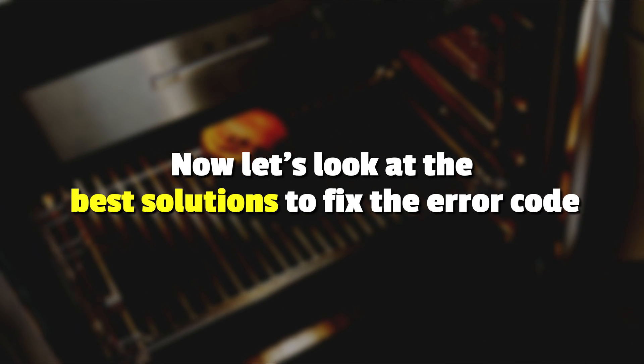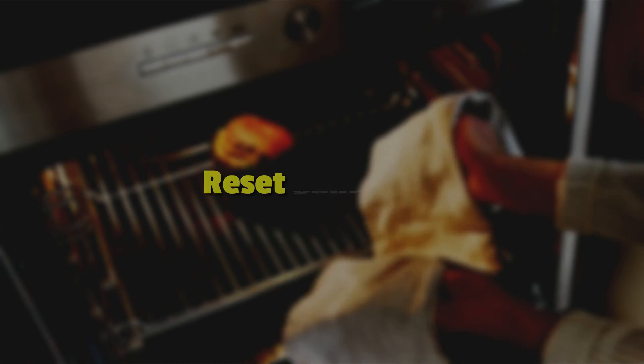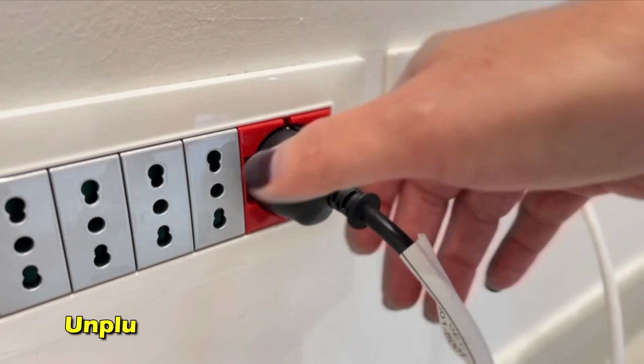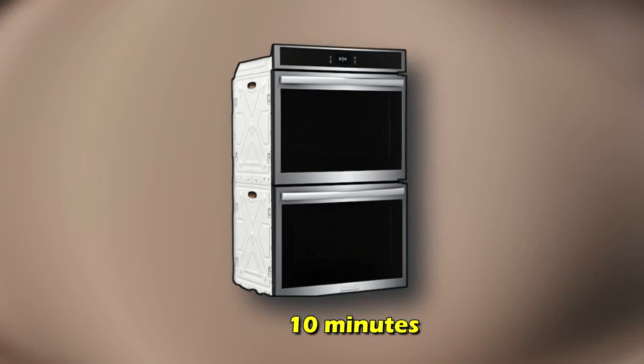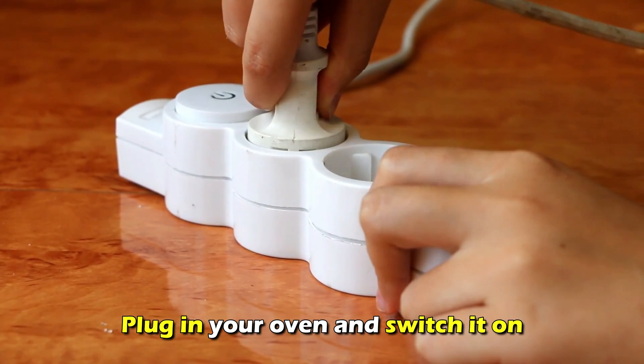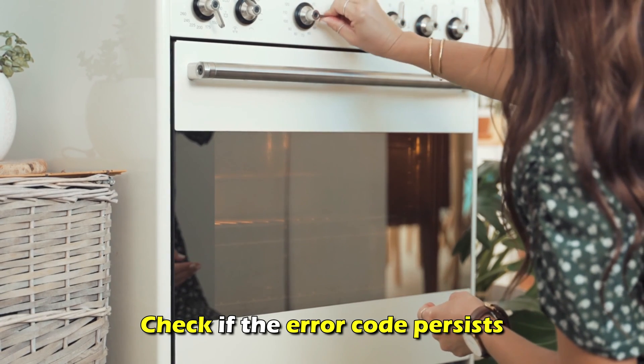Now let's look at the best solutions you can apply to fix the error. First, reset your oven. Unplug your oven or trip the circuit breaker. Wait 10 minutes, then plug your oven back in and switch it on. Check if the error code persists.